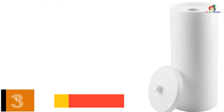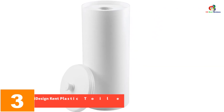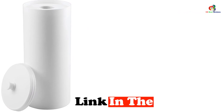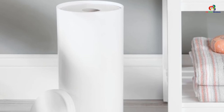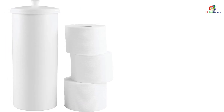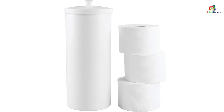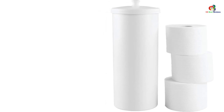At number 3, we have the iDesign Kent Plastic Toilet Paper Holder Stand. The iDesign Kent Collection holds three rolls in a reserve canister to keep toilet paper organized and close at hand but hidden. With a sturdy, slim design, it fits in closets, bathrooms, and more. Made of high-quality plastic for extended use, the white color matches any bathroom decor. It fits between your toilet and the counter or wall to add instant organization, offering great value at a reasonable price.